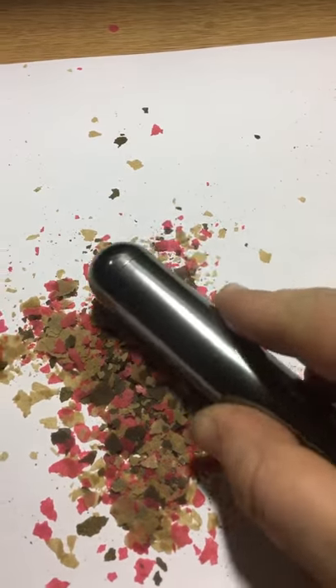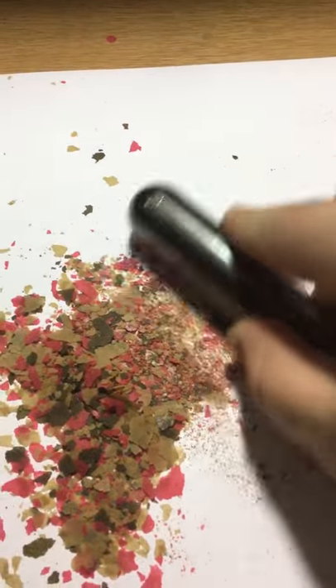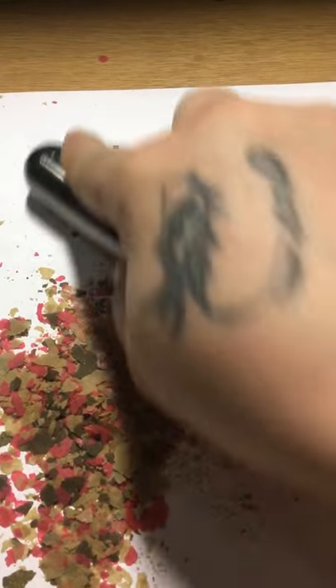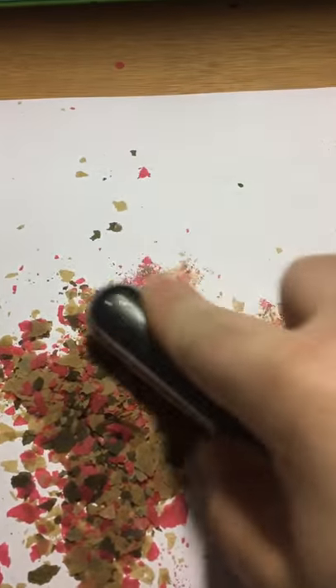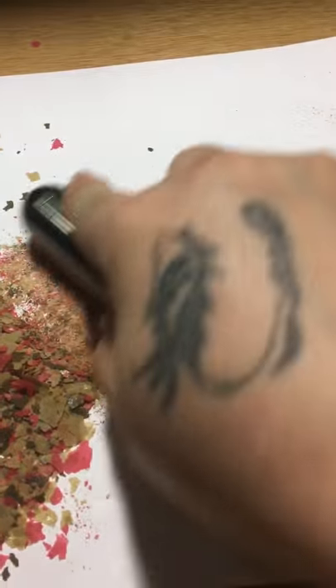What we do is we just literally roll the power bank over the flake food, and you can see that it's going to grind it into dust.